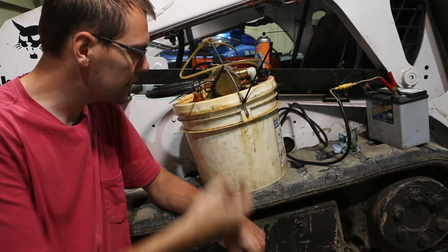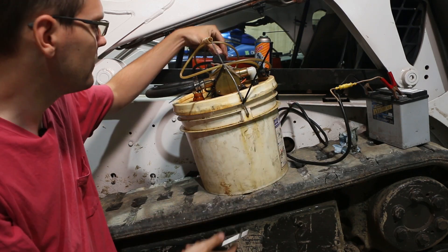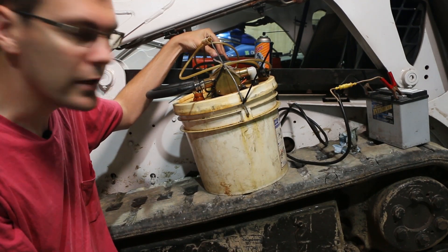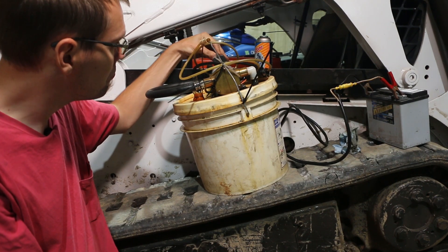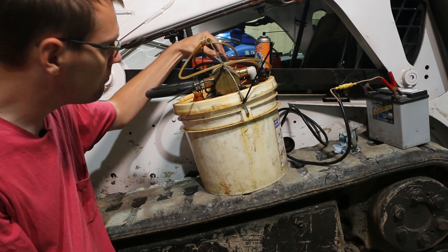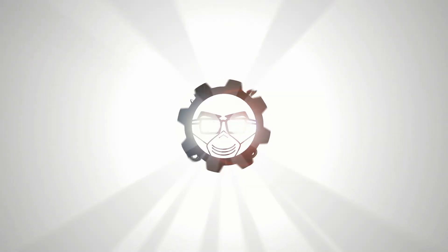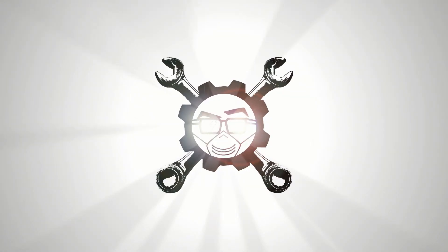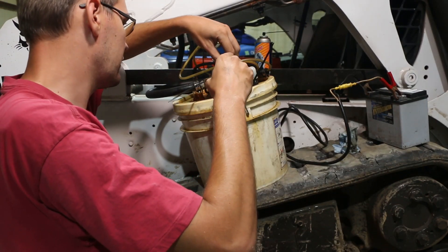I was just going to use my oil bucket and it is not happy. I got it hooked here to a battery. This is good. Listen to it.